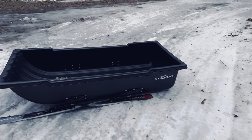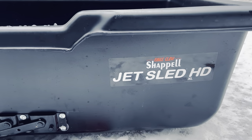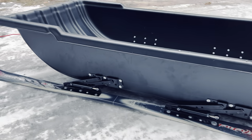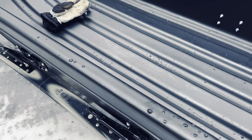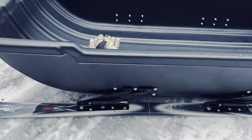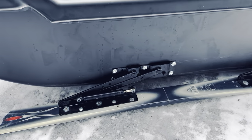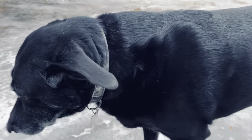I'm just loading up to get out on the ice tomorrow morning. I've had a few questions on my sled build, so take a quick look at it. This is the Jet Sled Heavy Duty XL by Chappelle. It's pretty hefty — it's got beefy sidewalls and a strong bottom.